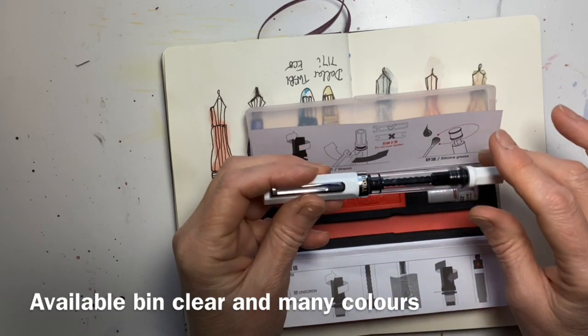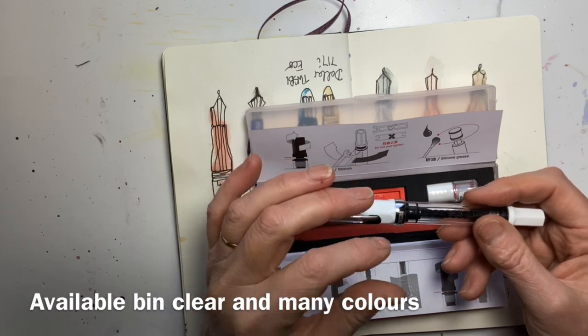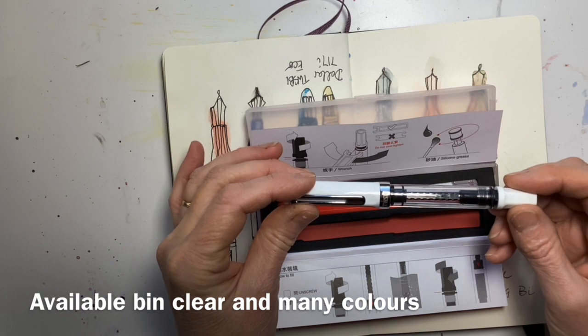I've looked up online and they come in all different colours — obviously I've got a white one, but they come in black, rose gold, sky blue, pink, whatever colour you want.